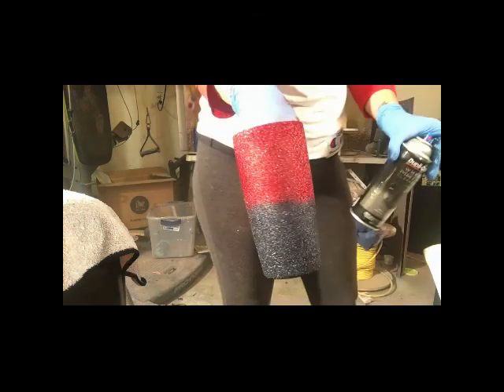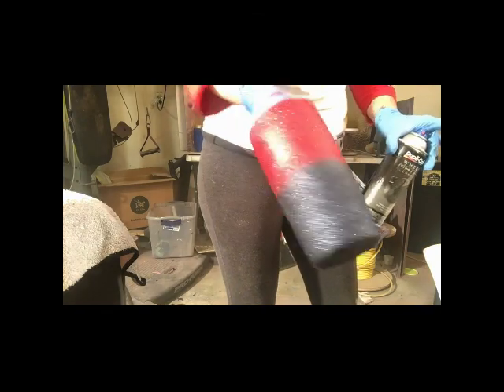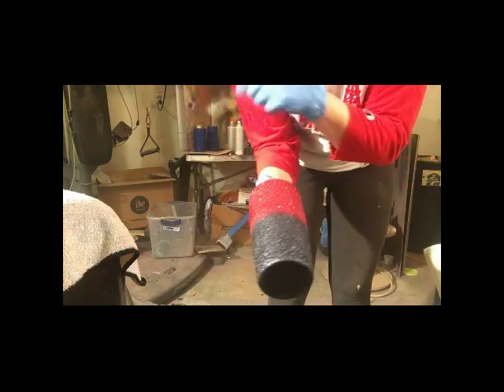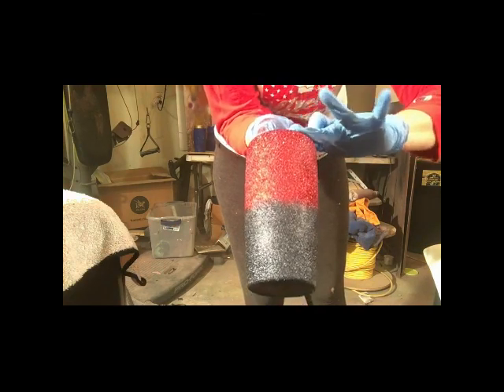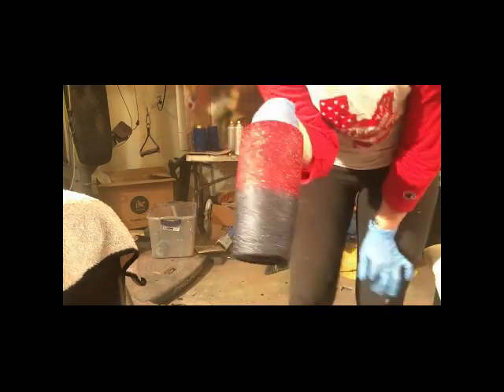And that is how my cut begins. I am going to stop this now and I will start the second part of this tutorial in just a couple of minutes. Thank you for tuning in.